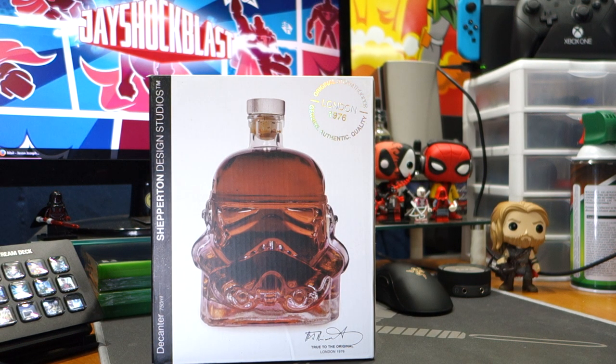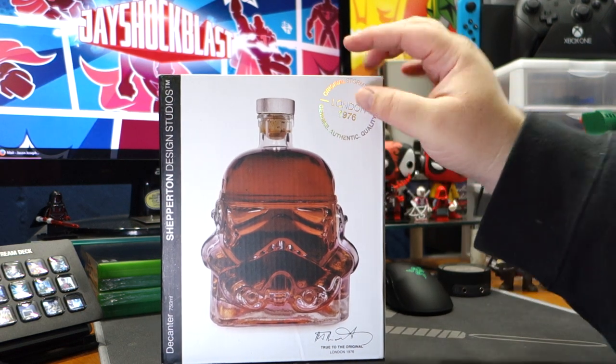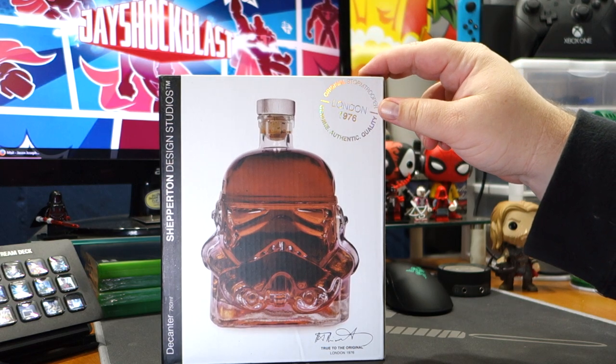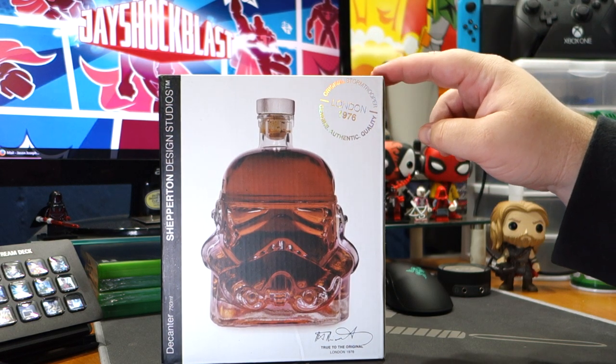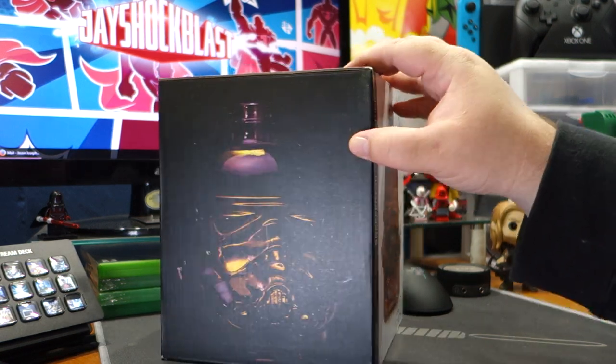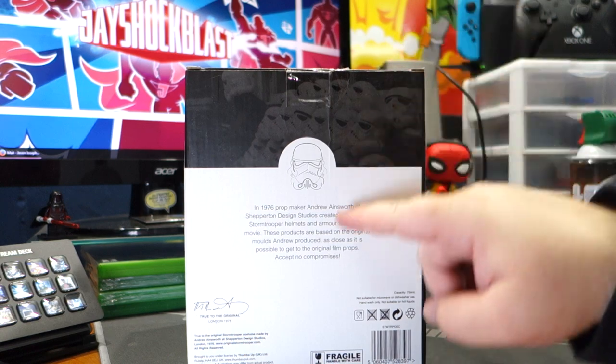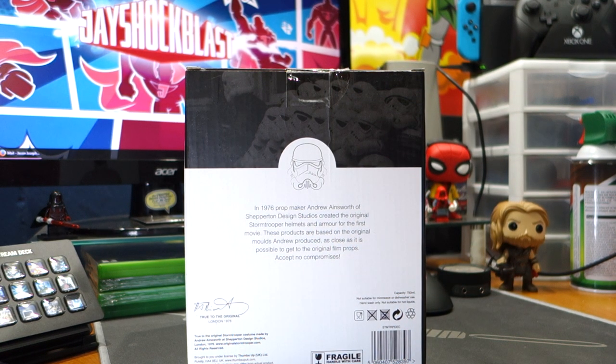What's happening everybody, jayshockblast here. Check it out — this is from Shepperton Design Studios, an original stormtrooper decanter. In 1976, prop maker Andrew Ainsworth of Shepperton Design Studios created the original stormtrooper helmets and armor for the first movie. These products are based on the original molds Andrew produced, as close as it's possible to get to the original props.